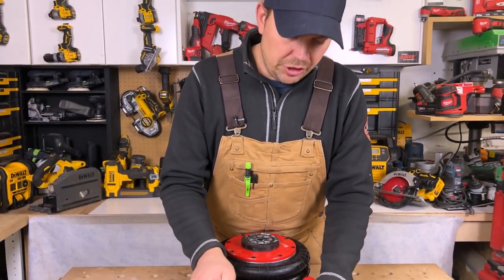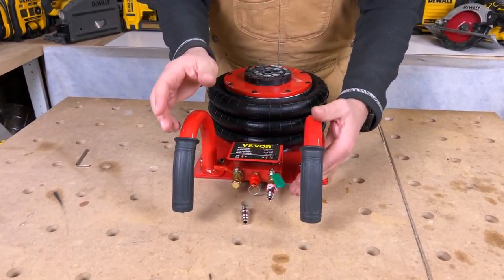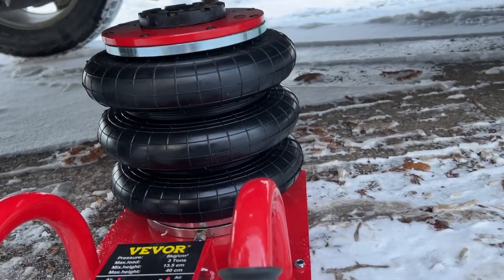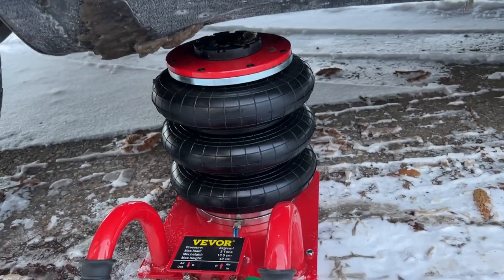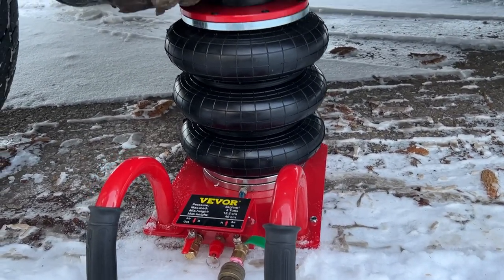The first time you use it, just crack it open very slowly to get a feel for it — you don't want to jerk the vehicle up in the air, as it might slide sideways. Be very controlled with how you adjust it and how fast you're raising the jack.